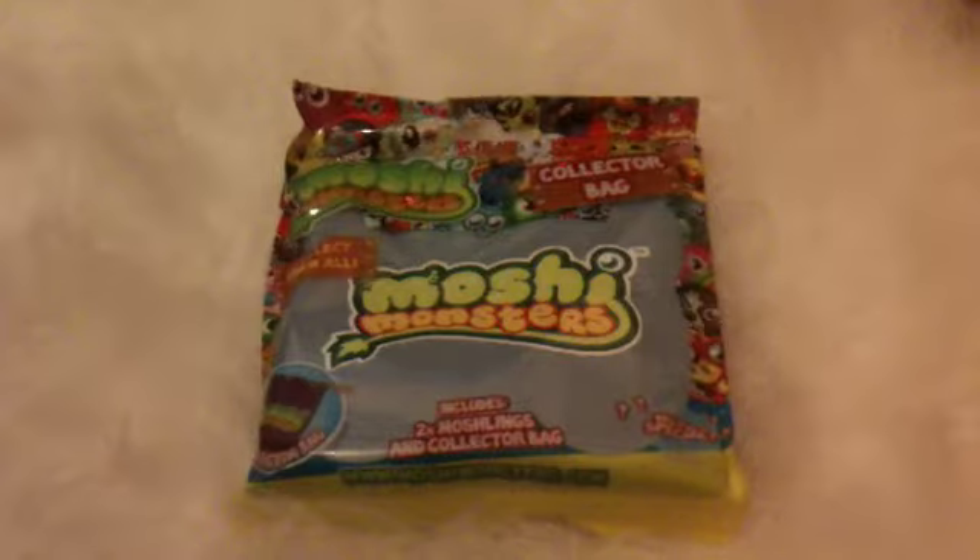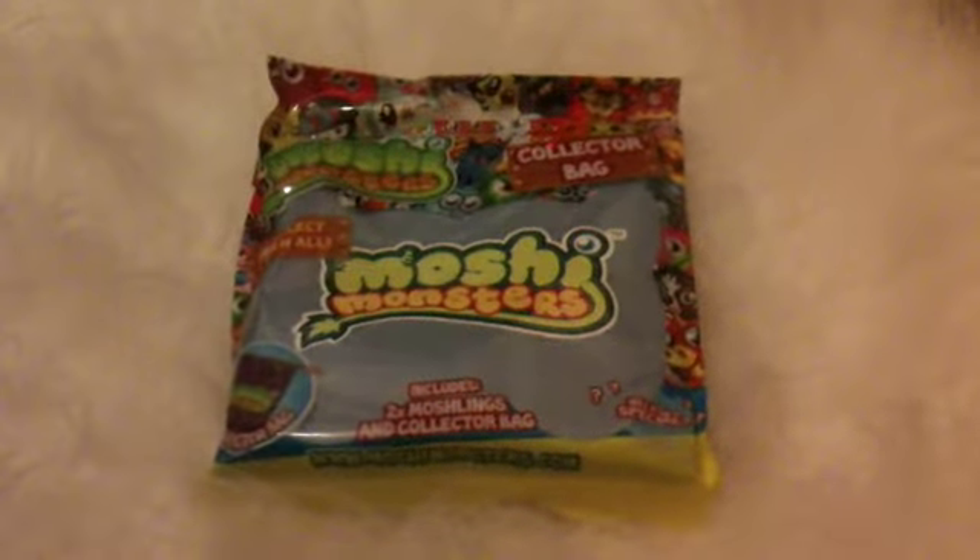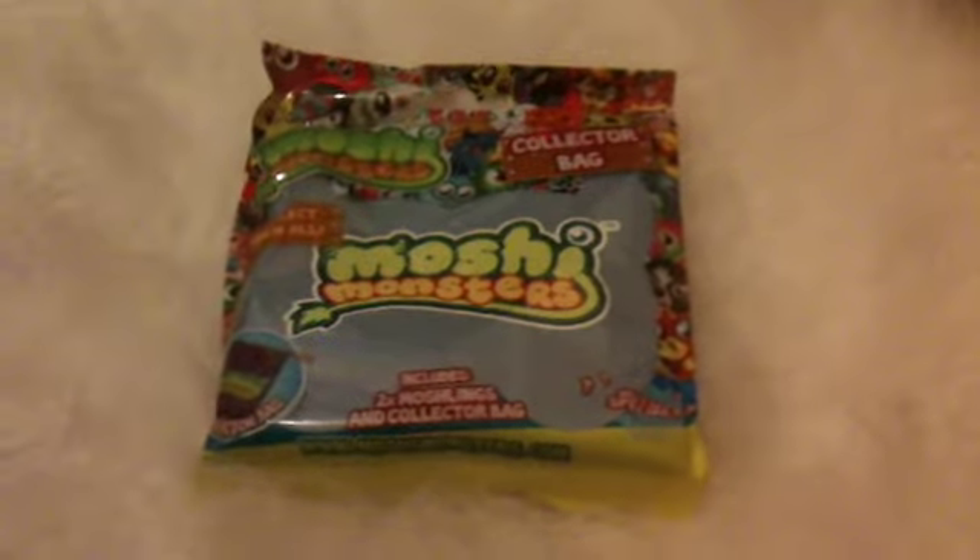Hey guys, it's me Miss Moshi and Bonfire Pot, and today we're going to be doing an opening and review on a Moshi Monsters collector bag. This is like the first collector bag we've opened on this channel.